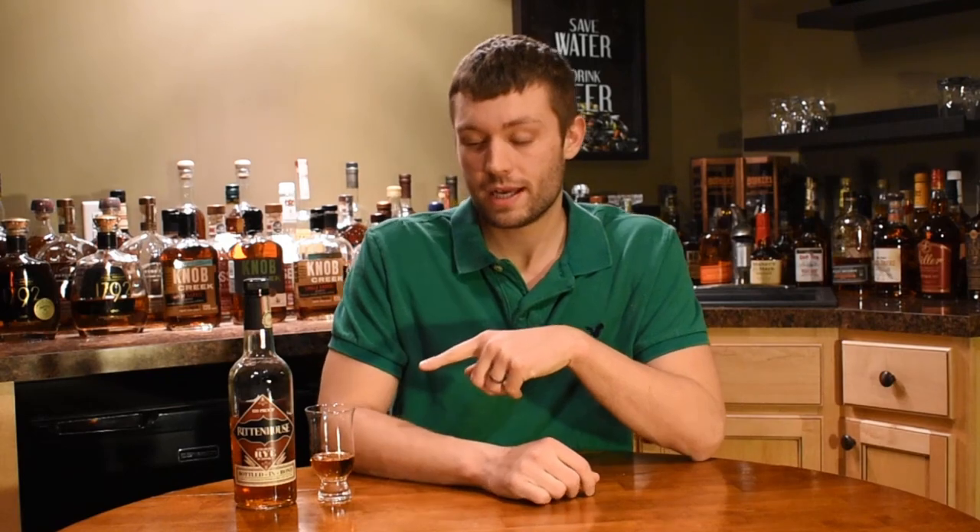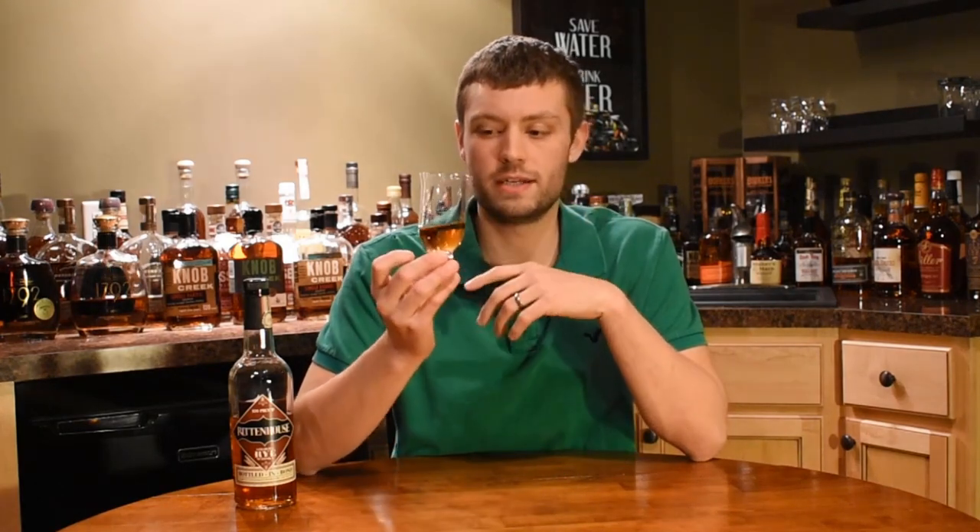I am also breaking out the Tribeca glass for the first time today. I have not used this yet, so this is my first review using this glass. I'm pretty excited to try it. Let's see if we pick up any differences between this and the normal Glencairn we'd be using. Let's move on to the color here.